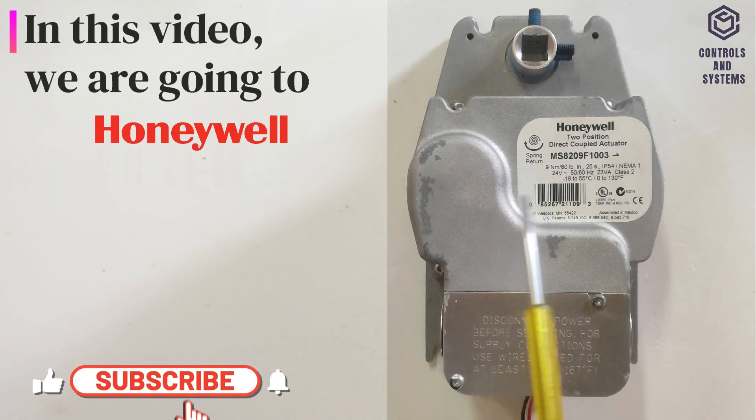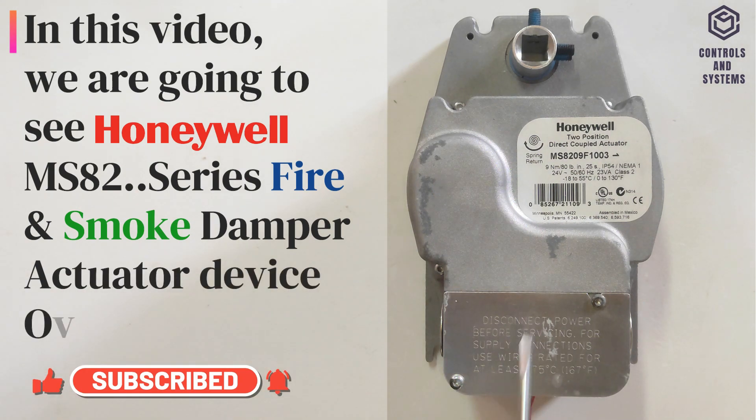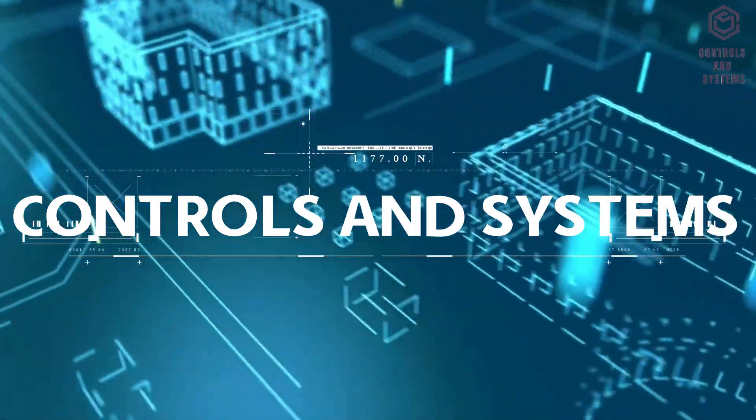In this video, we are going to see the Honeywell MS-82 Series Fire and Smoke Damper Actuator Device Overview and Technical Data. Welcome to Controls and Systems YouTube Channel.